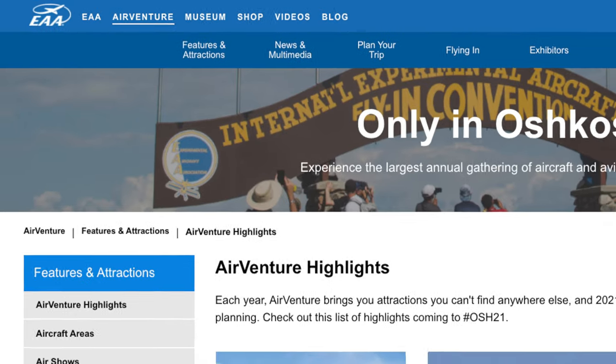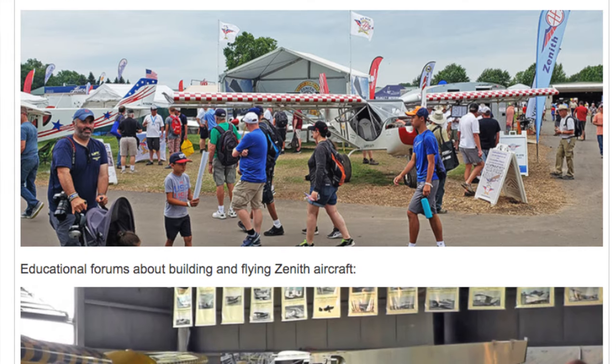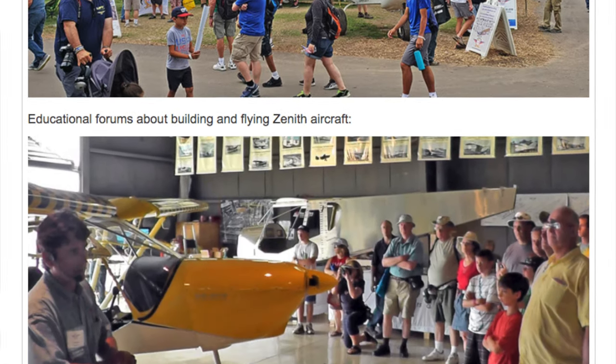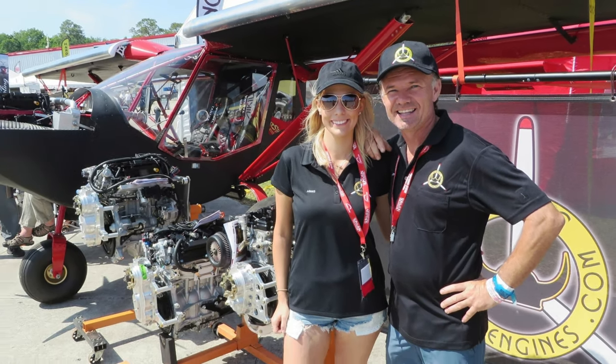The week after that is of course AirVenture in Oshkosh, and we're also going to be up there. We'll be camping Thursday, Friday, and Saturday — kind of the following week because we have some other engagements. We'll probably be around the Zenith booth and around the manufacturers like Viking Engines. If you see us in the AeroWorks shirts, stop by, say hi — we hope to see you there.